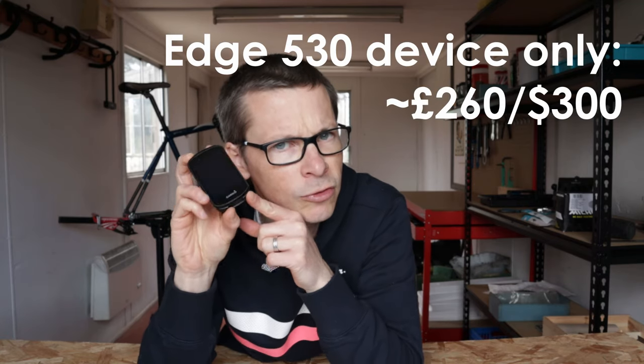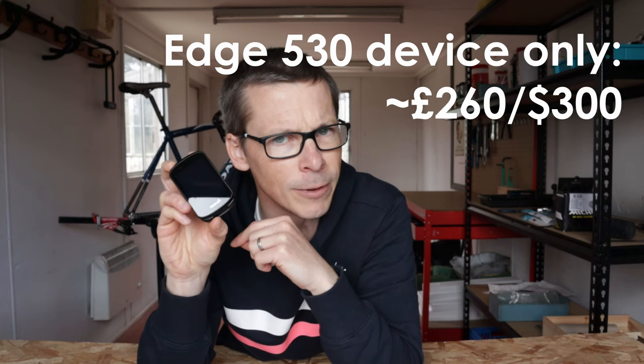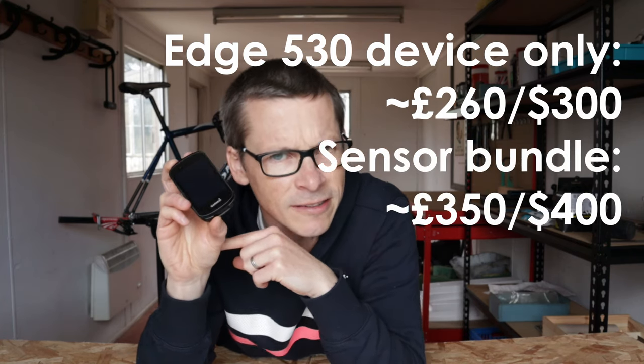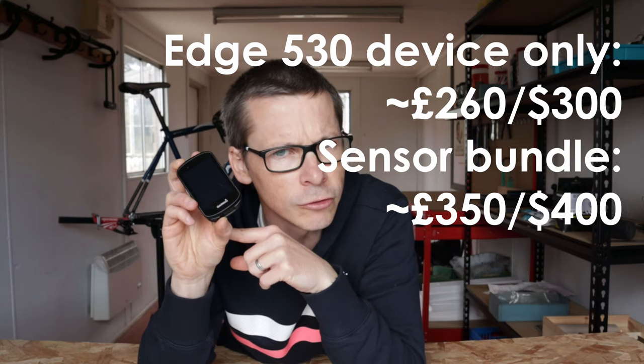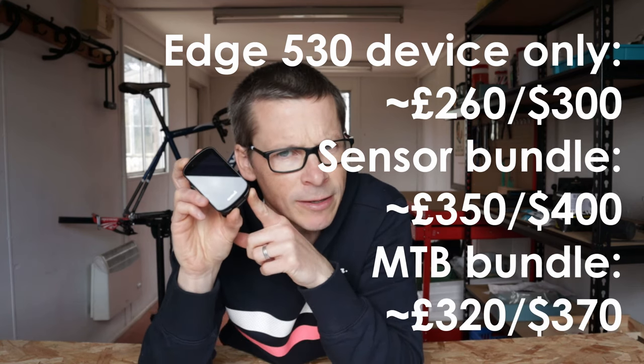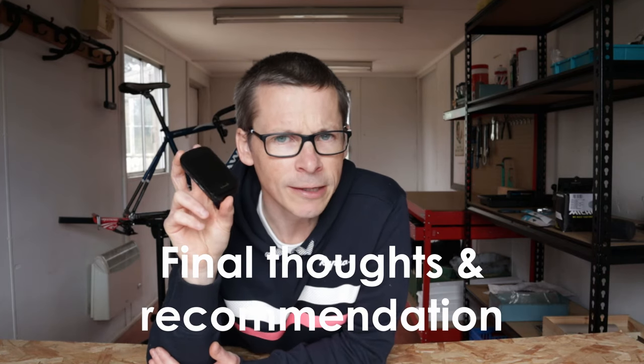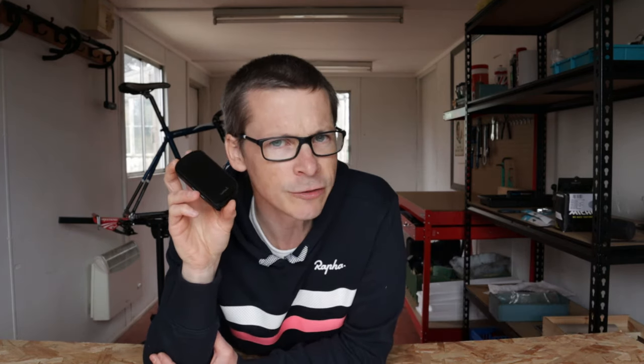Price: it sort of sits in the mid-range. Garmin sells the Edge 530 on a device-only basis for £260 or $300. There are a couple of bundles — the sensor bundle with heart rate strap, speed sensor, and cadence sensor takes the price up to £350 or $400. The mountain bike bundle sits in between at £320 or $370. I'll include links to some popular retailers in the description below.